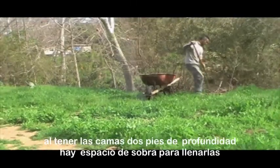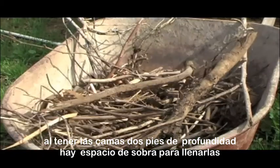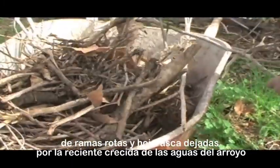Because the beds are dug down two feet deep there's plenty of space to fill them with broken up branches and leaves left by the recent overflow of the waters from the brook.